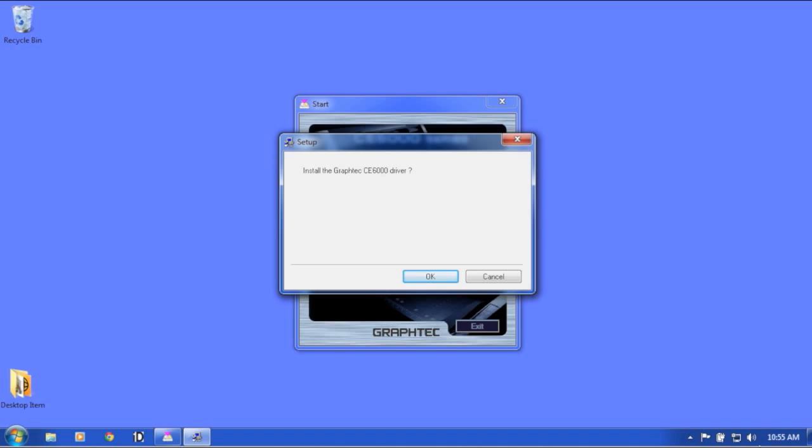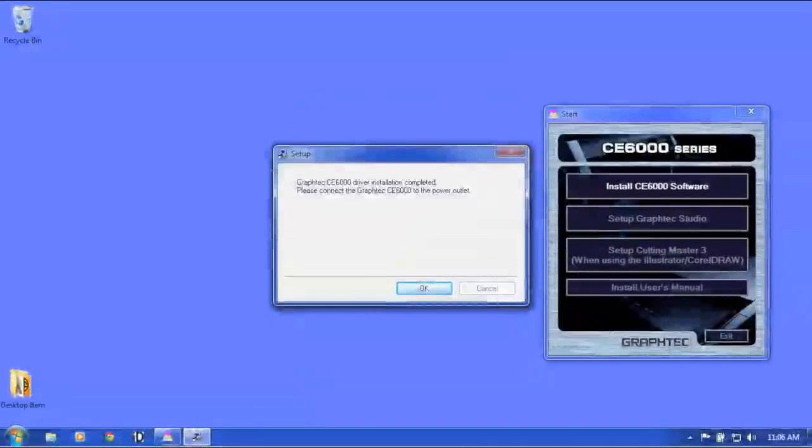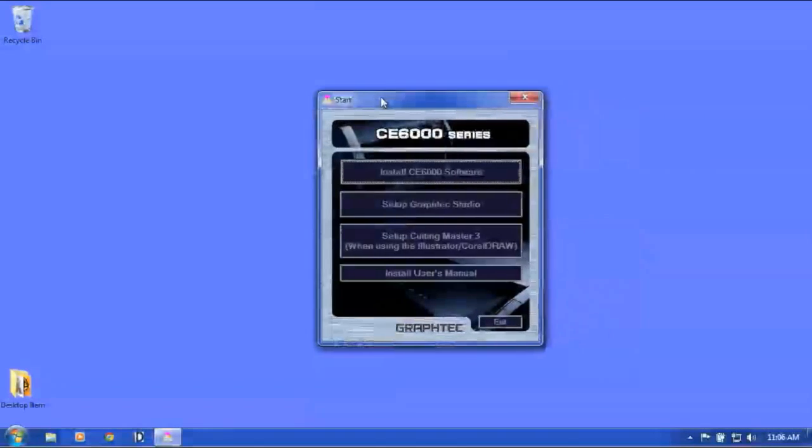The installation program will ask if you'd like to install the CE-6000 driver. Click OK, then click Next, and Next again. This will bring up a window asking what port you will be using to communicate with the cutter. Choose the port you'll be using — in our case, we will be using the USB port. Click Next. Once the driver is installed, click OK. This will bring us back to the main menu. Click Exit.